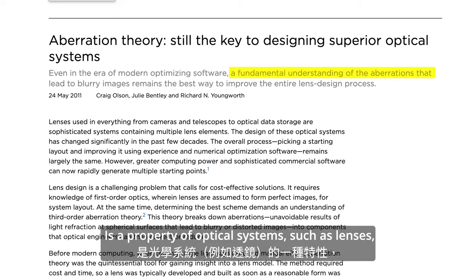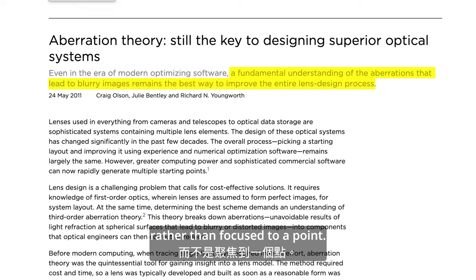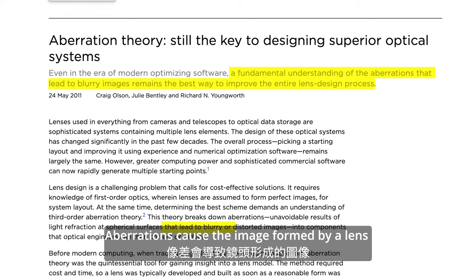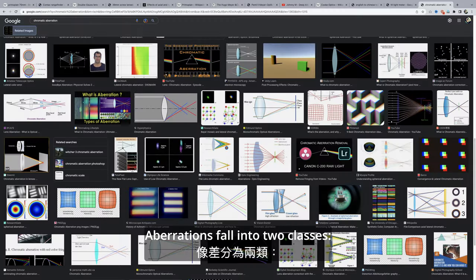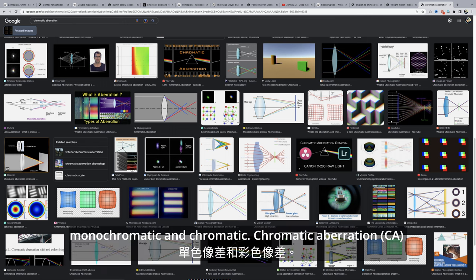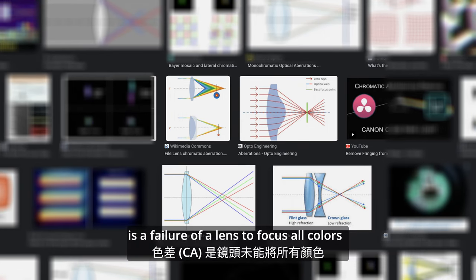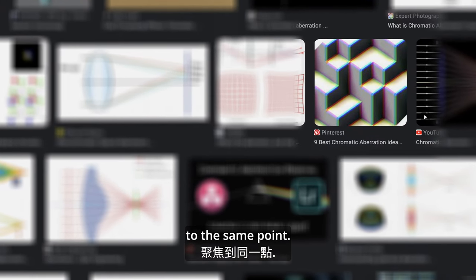An aberration is a property of an optical system such as a lens that causes light to be spread out over some region of space rather than focused to a point. Aberrations cause the image formed by a lens to be blurred or distorted. Do not confuse aberration with chromatic aberration, which is a phenomenon whereby light of some colors is focused more strongly than others, leading to color fringes often most visible at the edges of objects.